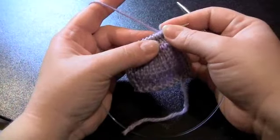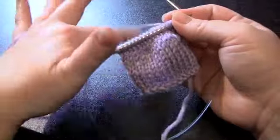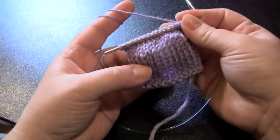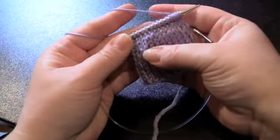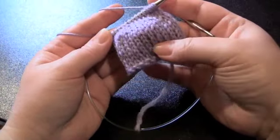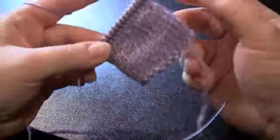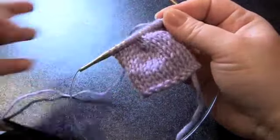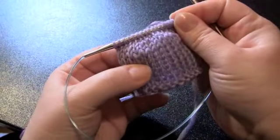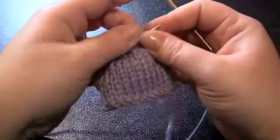The wrap part of short rows is optional, but a lot of knitters do it to help prevent holes in their knitting. I'll show you how to wrap your stitches on both the front of the fabric and the wrong side, and then I'll show you how to pick up your wraps. Picking up the wraps is optional as well, but it does look better on your fabric than if you were to just leave the wraps alone.